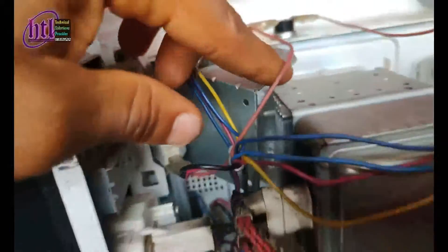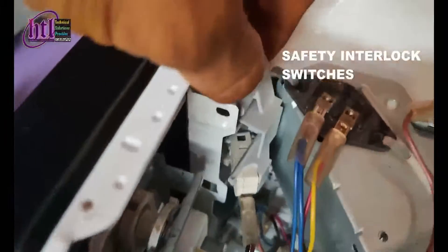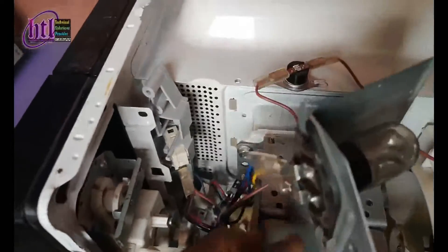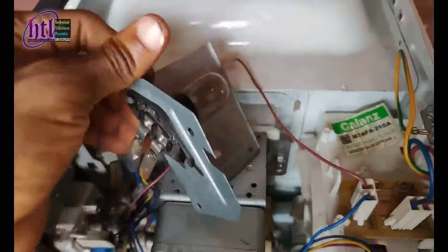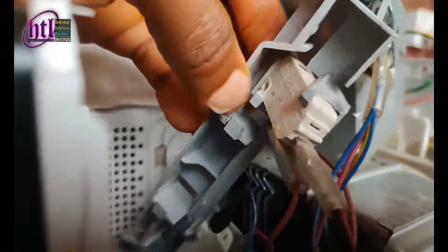If this thermal fuse is fine, the power goes down to this part. This is the lighting that powers the inside — when you open your microwave you see that light flash inside, and this is what does that. It's powered directly whenever the system is on. This part is where we have the safety interlocks. This particular microwave has three safety interlocks.